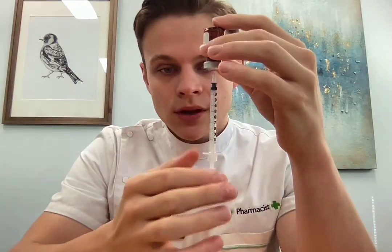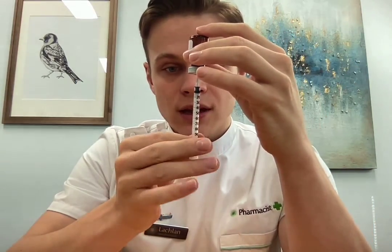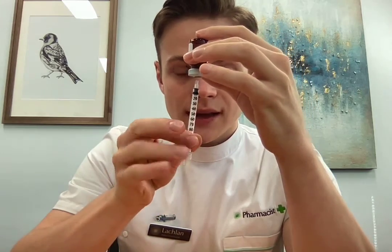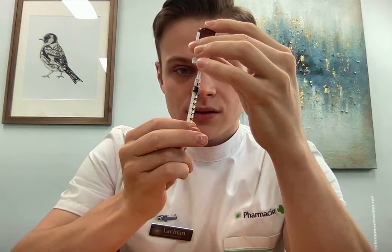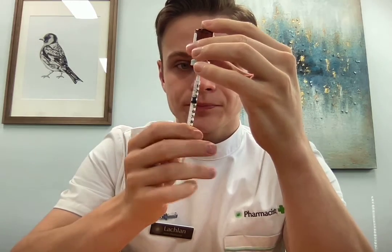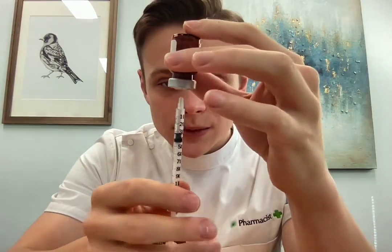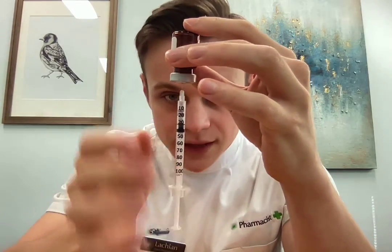To draw up the dose, hold the body of the syringe and then with your other fingers, pull down on the plunger — just go straight down, making sure to keep the needle straight. I find the easiest way is to overdraw. So I've drawn down to 30 units. Overdraw, keep an eye on the dose with your eyes level to the syringe, and push straight back up to the dose that you want. In this case, I'll do 10 units.